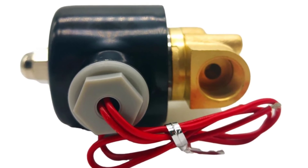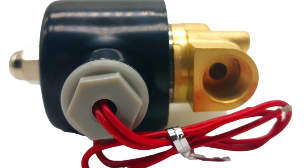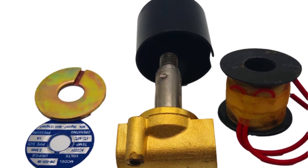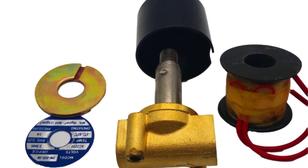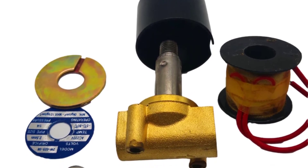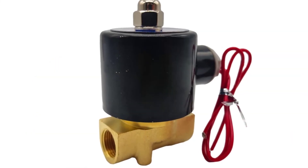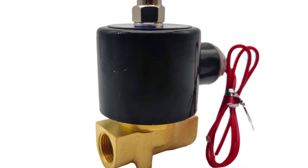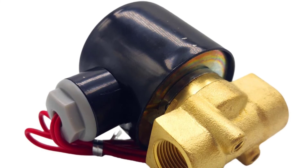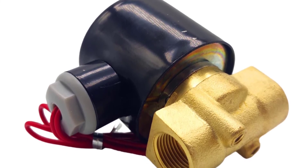Solenoid valves are components in a pneumatic or hydraulic circuit built to control the flow of an input signal or to control a process that requires manual or automatic actuation. These valves can be used to control the flow of a fluid based on pressure or vacuum, with applications ranging from controlling fuel injectors and cooling systems for engines to controlling the flow of saline solution in a medical pump. Flow is controlled by opening and closing a valve with a magnetic coil — when the coil is activated it deforms the hinge to open the valve, and when deactivated the hinge returns to the closed position.